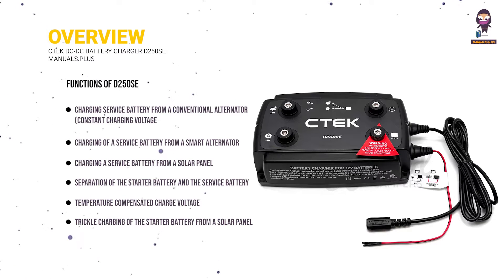The D250SE also provides optimized charging of AGM batteries and optimized charging of lithium batteries.